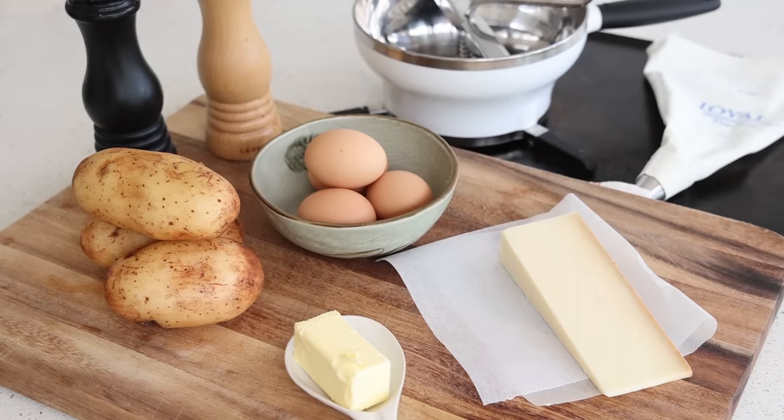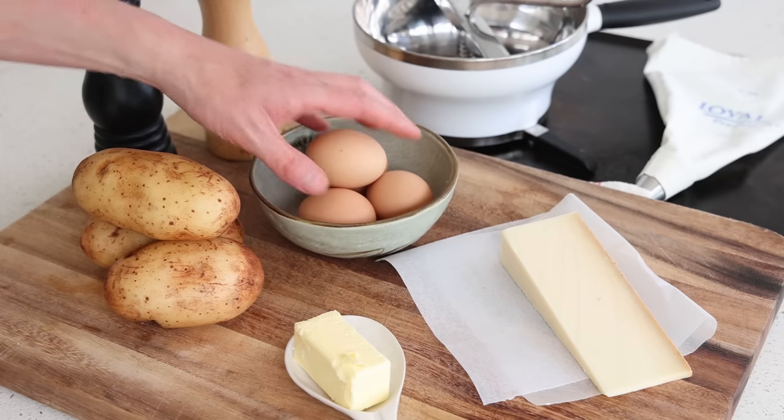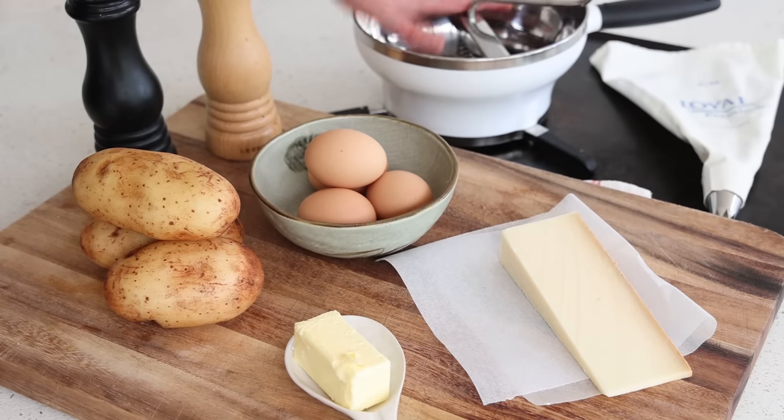For the pomme d'or you're going to need some starchy potatoes, good quality, about up to four egg yolks, good quality butter, and good quality cheese — I'm using Gruyère here, though you can use Comté or even cheddar. Salt, pepper, a bit of grated nutmeg is very important for these. You'll also need a piping bag with a star tip, and a potato ricer or vegetable mill.